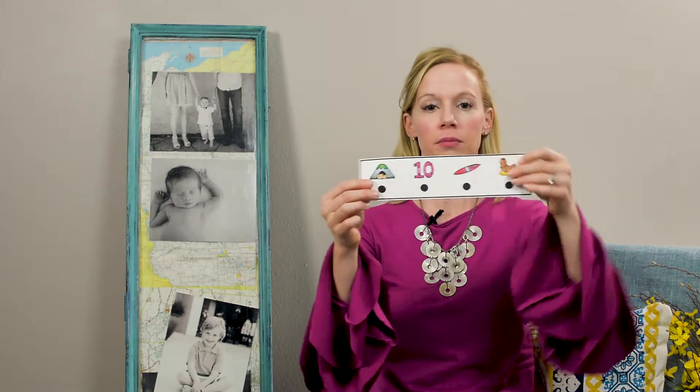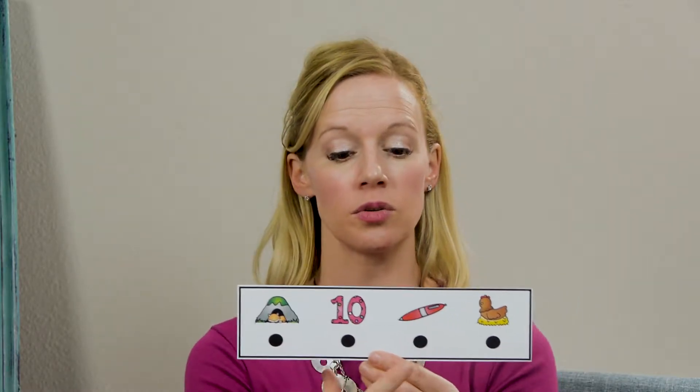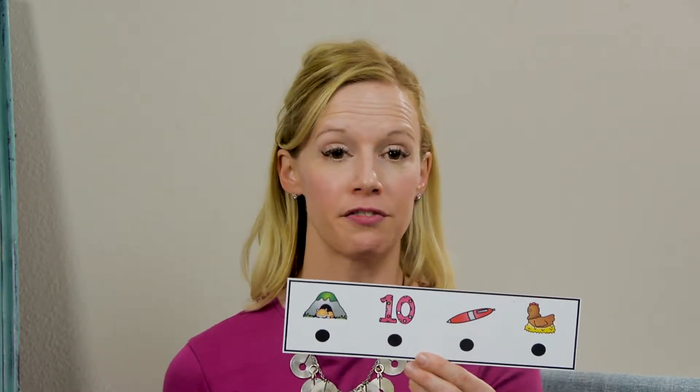Just like with everything, I'm just going to give them one. And what I want to do is teach them — remind my children or my student — to have one-to-one correspondence. So we're going to point to the dots as we're writing or making the objects.